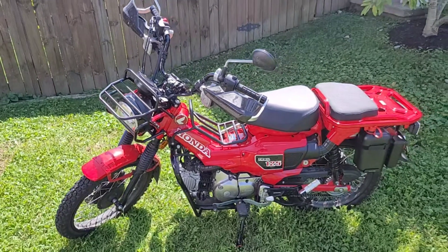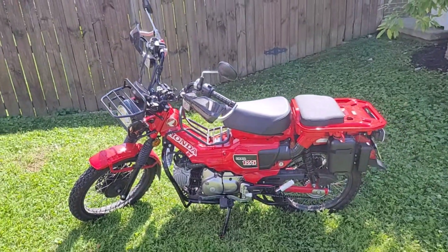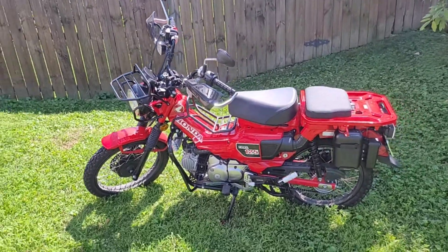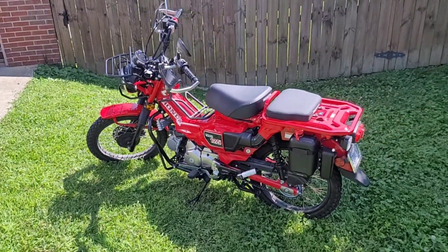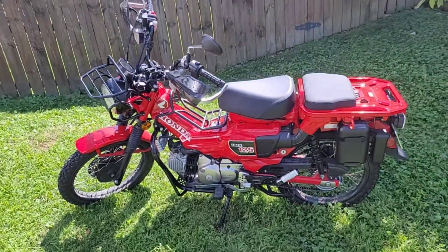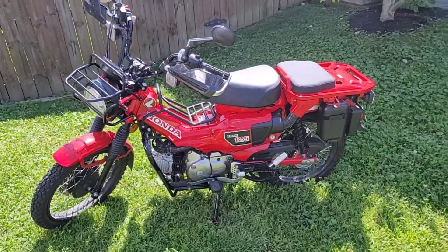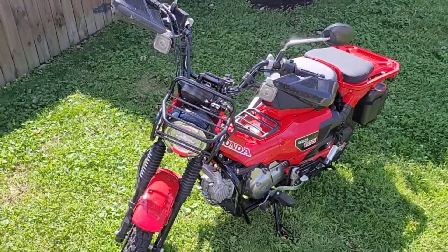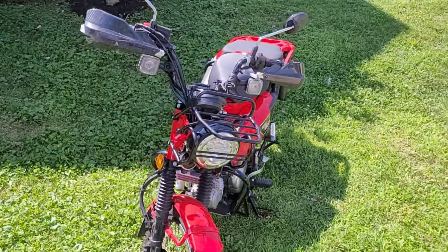I also wanted to have a minimum range on the gas tank of 150 miles. This is something that we're going to be testing today to see what the fuel economy of this bike is and also the maximum distance. We're going to run this thing absolutely dry of gas and just see what the indicator on the odometer says.